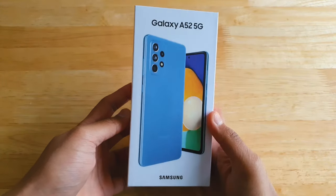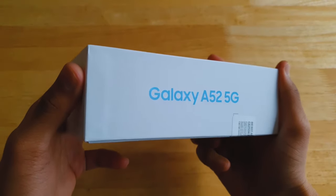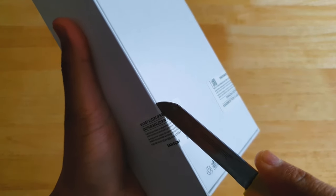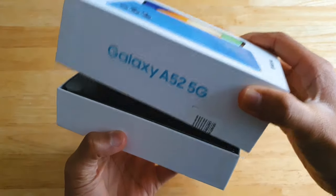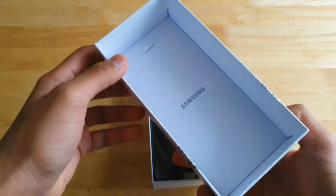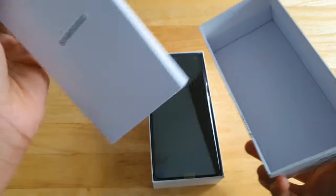Talking about the box, it looks cheap and the phone is shown on the front, and on the left side it has the Galaxy A52 branding. Cut the two seals and we're good to go. You're presented with the phone itself, but before that there's another smaller box tucked up inside. This contains the quick start guide and the sim ejector tool.